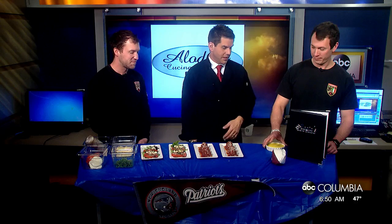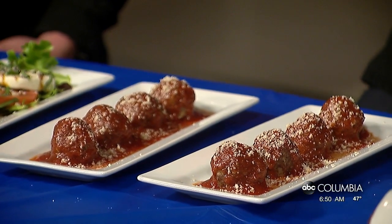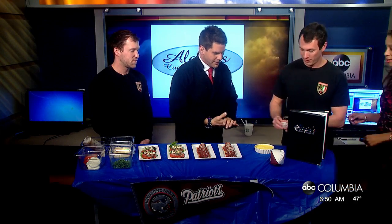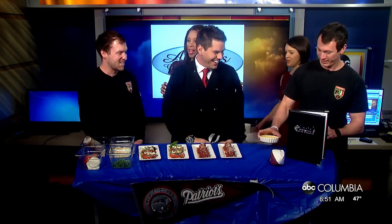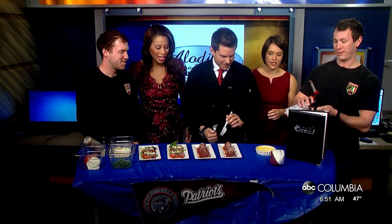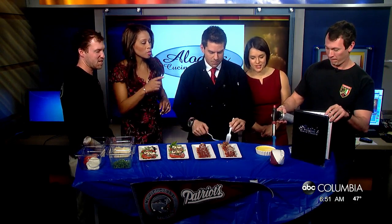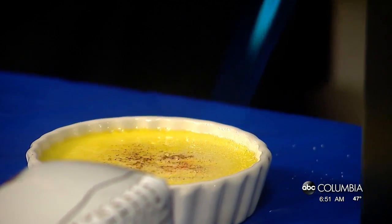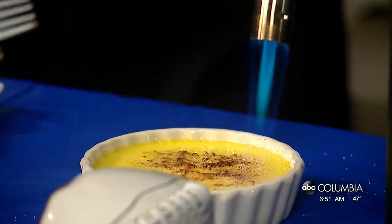Over here we have some crème brûlée — it's a vanilla egg custard. We're gonna top it off with some sugar and caramelize that at the end. Let's go ahead and light this thing up — flame on! Since you're using flames, I'm gonna come over on this side. Ryan's a pro at this. We're talking about the torch — just try not to catch everything on fire or melt anything! This is really cool.